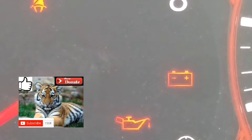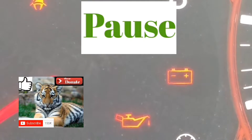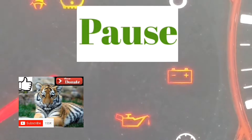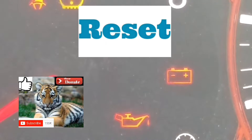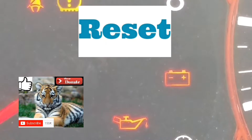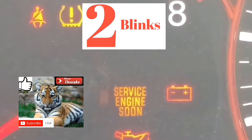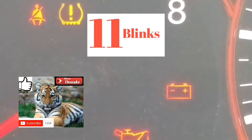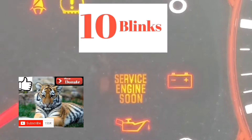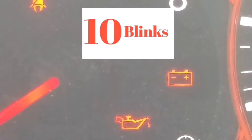Basically, the way this works is there's going to be a P — every single one of these codes starts with a P. The first couple of blinks are going to be the slowest, then there will be a pause, and it'll blink whatever the numbers are. It will pause and do that for four numbers or a letter. If it blinks 10 times, it's a zero. If it blinks 11 times, it's the letter A. Any number of blinks from 1 to 9 represents that digit.